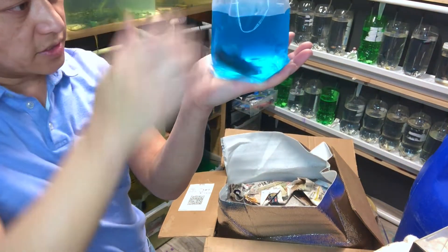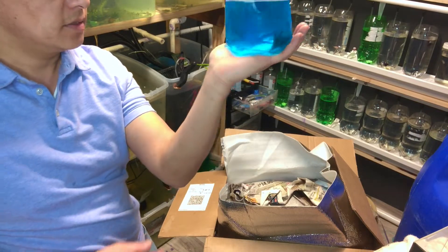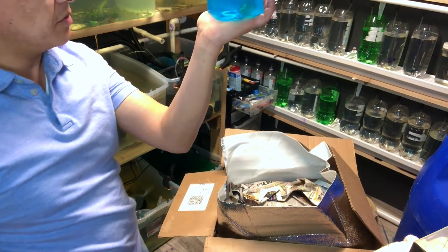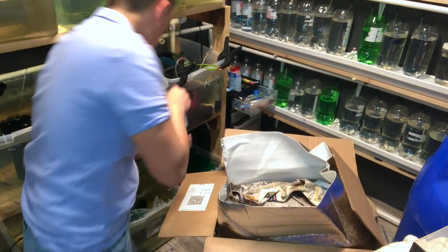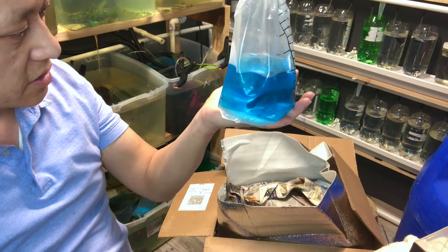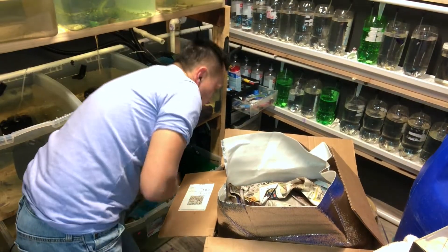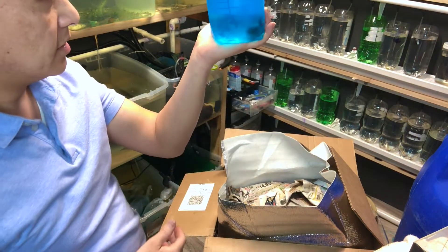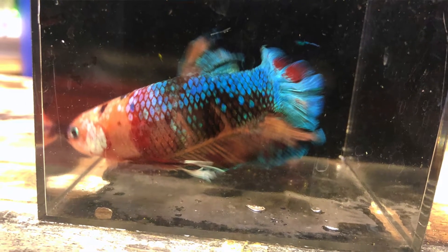Oh nice, looks like a copper giant. Next we've got another koi — pretty big boy. I have no clue what color this is; it's hard to see with this methylene blue, we'll find out. Betta number five looks like another koi. They all look healthy.